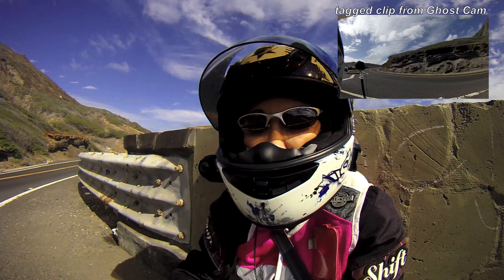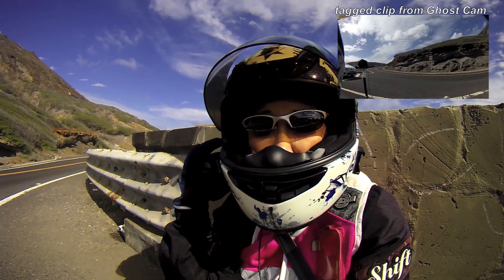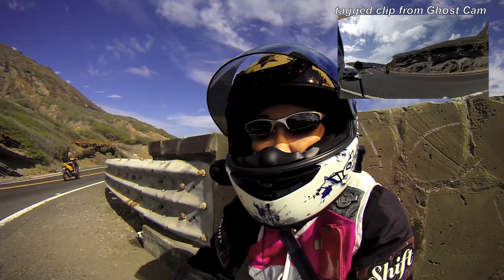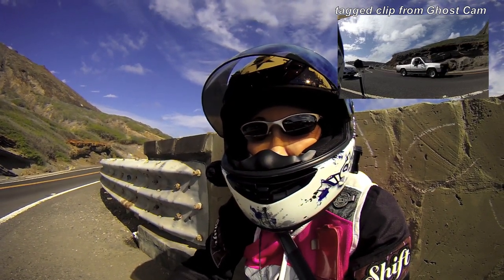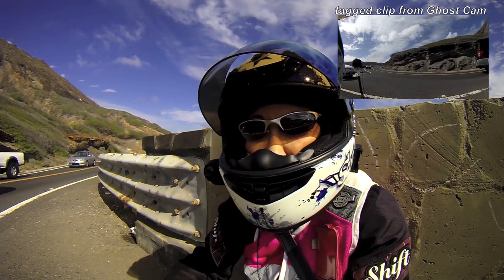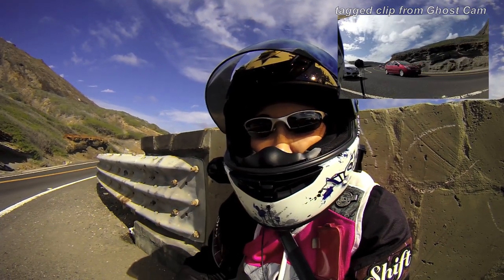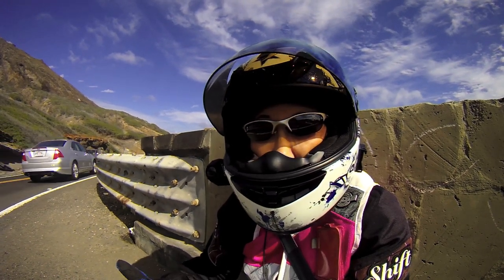When you have it on the right side of the helmet it's easy to start tagging, because you can tell where the button is. It's on the 10-second interval, so when I press the button — oh, here come some bikers or moped riders — from the time I press the button it'll backtrack 10 seconds and catch the present 10 seconds and the future 10 seconds.